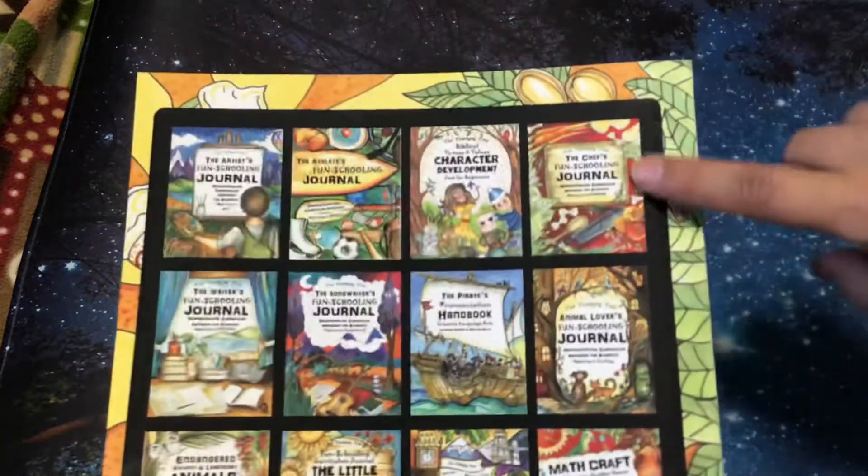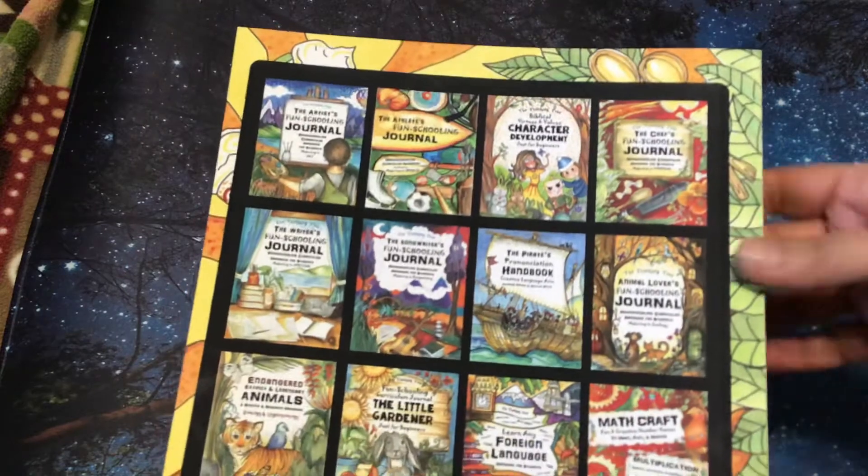There's a chef's journal as well, and I'll be doing a flip through of that one too.